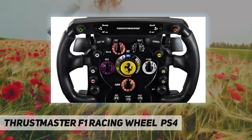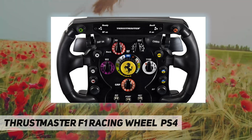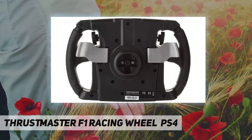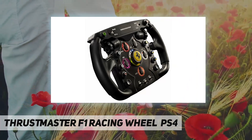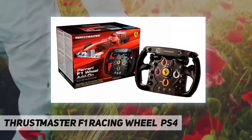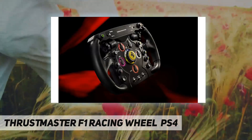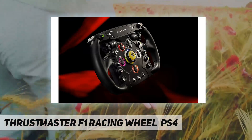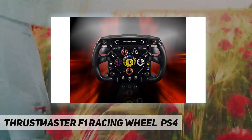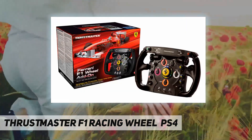From the manufacturer: a precise, realistic, full-size replica of the Formula One Ferrari 2011 racing wheel. Enter the world of the ultimate automotive racing challenge — Formula One. The Thrustmaster Ferrari F1 Wheel Add-On is a precise, robust, and realistic racing wheel for use with your Thrustmaster T500RS racing wheel.